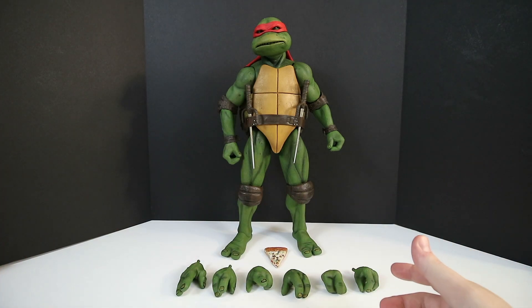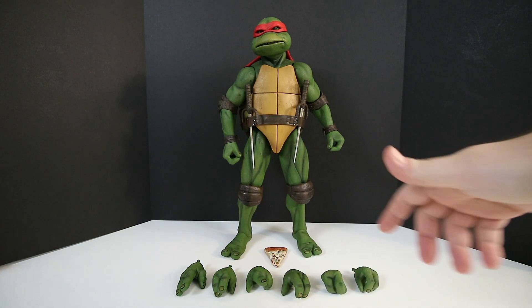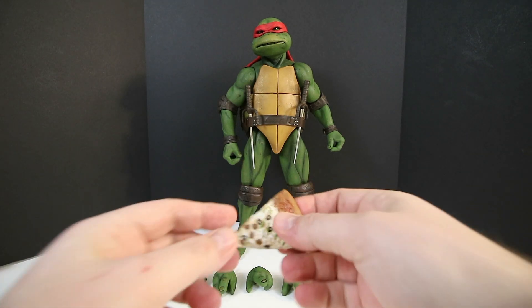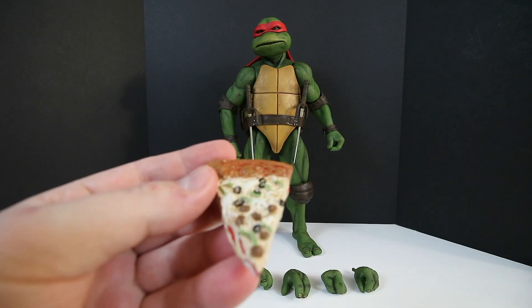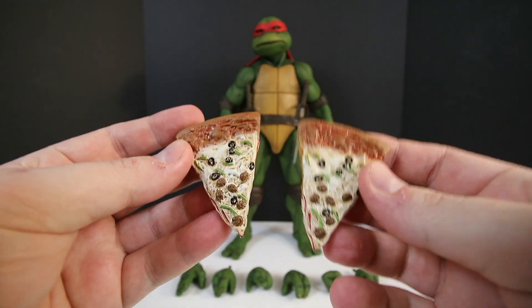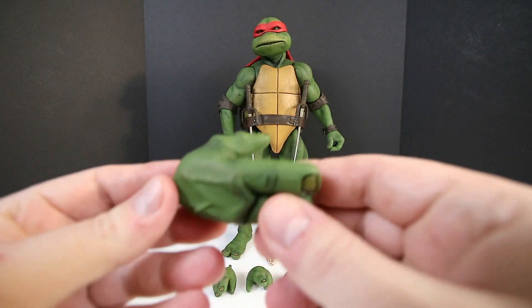The way I think they made up for it was by giving an extra hand. For the most part, most of the hands are the same as Donatello's, but there are one to three hands that are not the same. So for accessories, we have a slice of pizza — delicious pizza — and just for comparison, it's the same mold and design as the one that comes with Donatello.